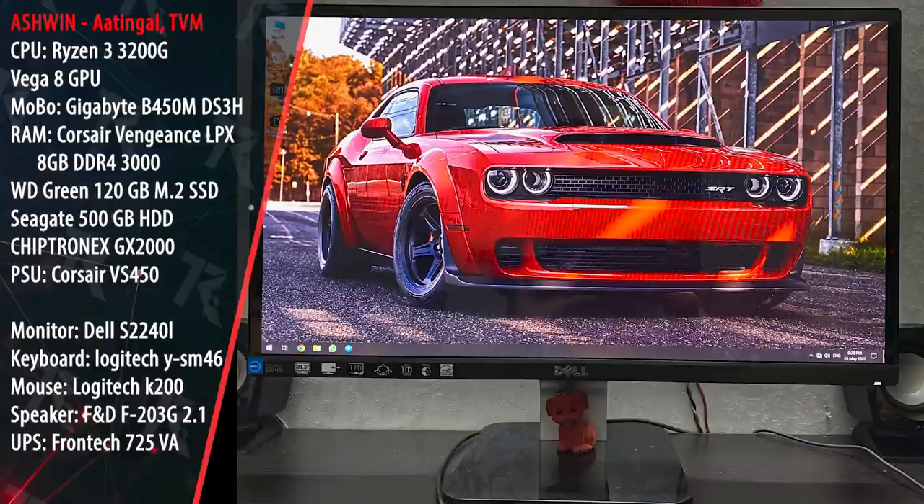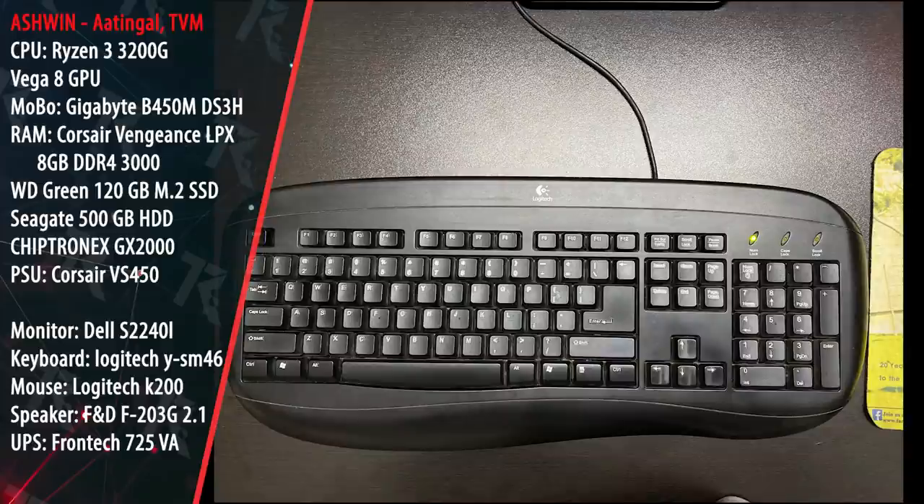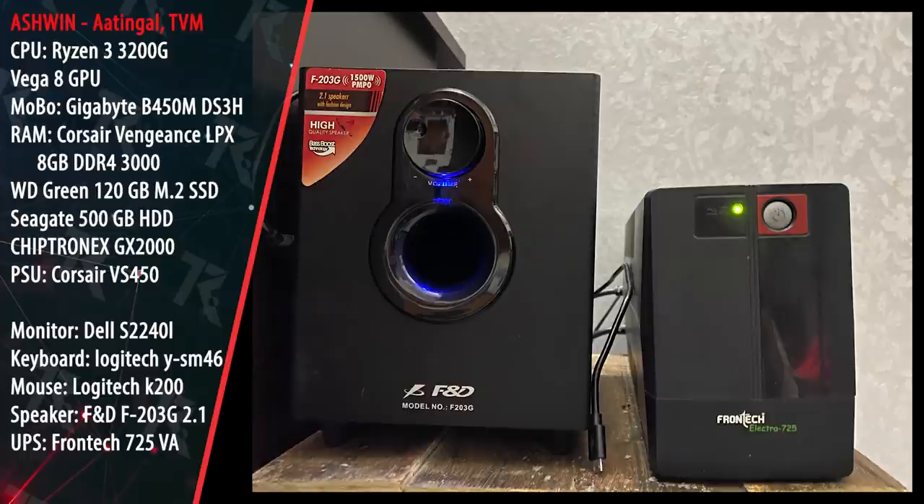On the peripheral side: Dell S-series 22-inch monitor, Logitech Vive SM46 latest keyboard, Logitech K200, F&D 2.1 Channel Multimedia Speakers, and a Frontech 725VA UPS. Overall it is a good setup and the entire budget PC is maintained. You have to do some cable management — you can see that the back needs a better cable routing.